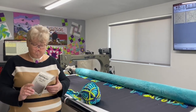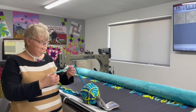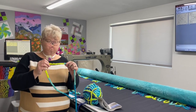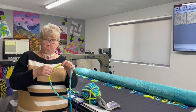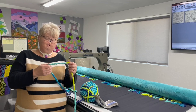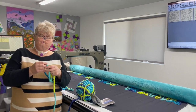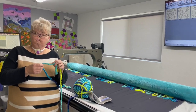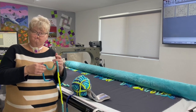I have here some Bernat Blanket Extra, and it is a very heavy kind of a chenille yarn. It's very thick, very fluffy, and very soft. But what I found with this is that it was a little bit too heavy to fit through the couching foot. So I'm going to be couching using the regular ruler foot that came with our machine.